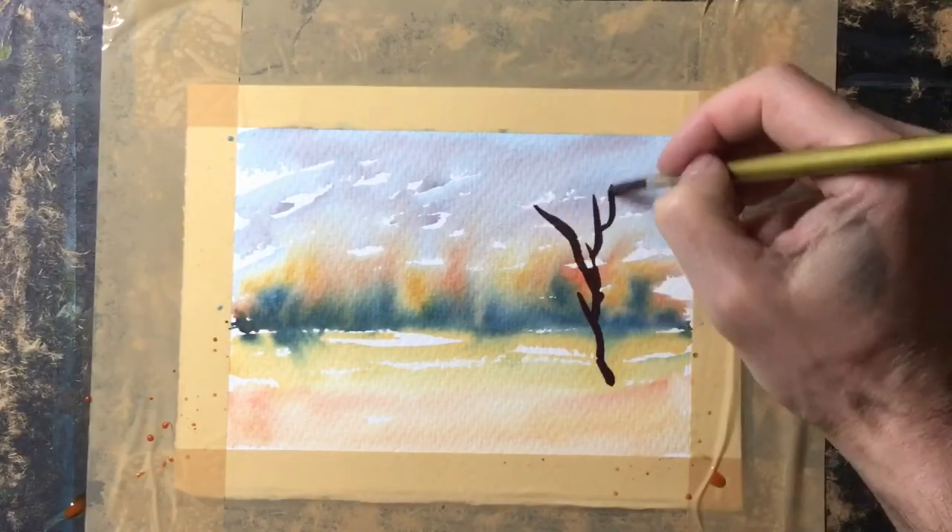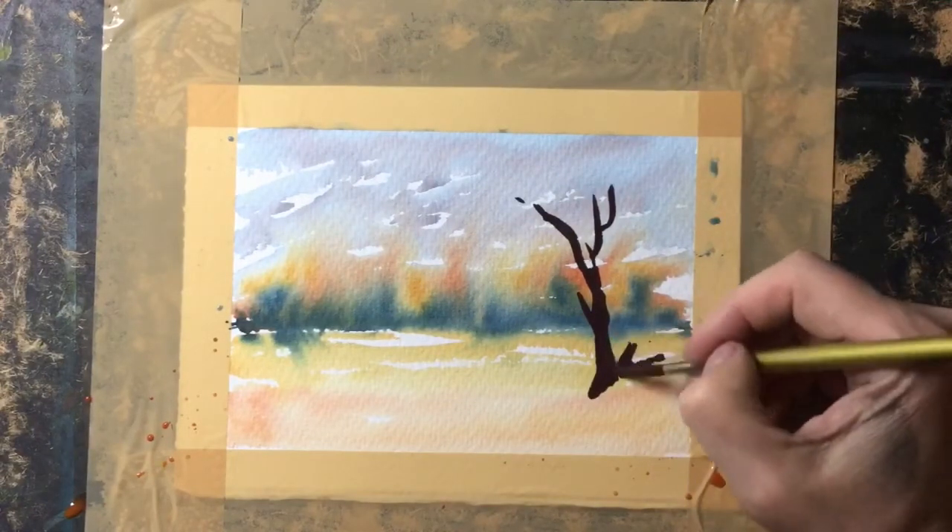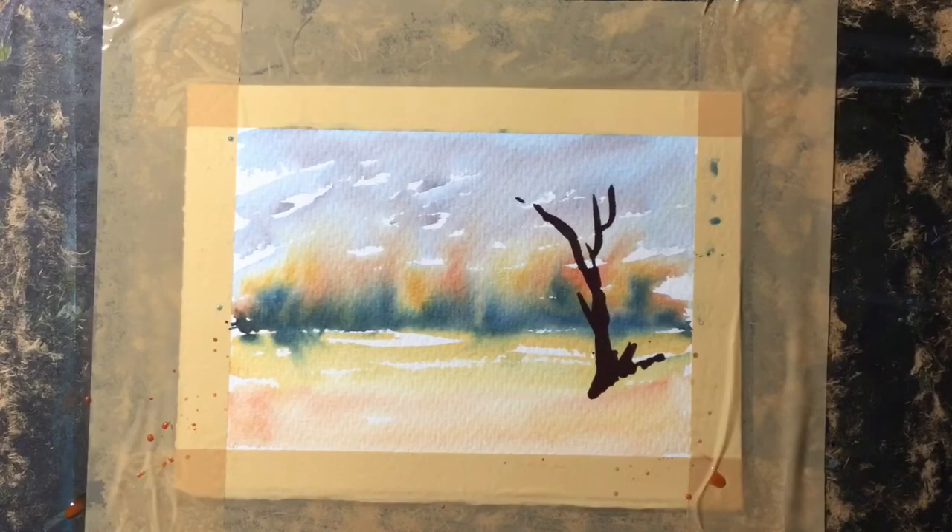Now with quite a strong mix of the blue and just a touch of the other two colors added, I've got this nice dark color, and I start to paint in this tree on the right-hand side along with some grasses which I'll flick up from there.